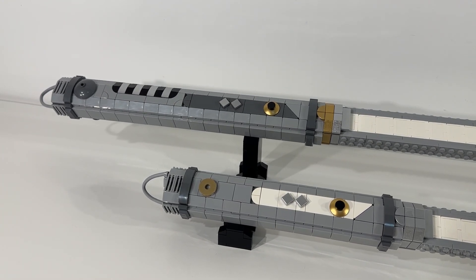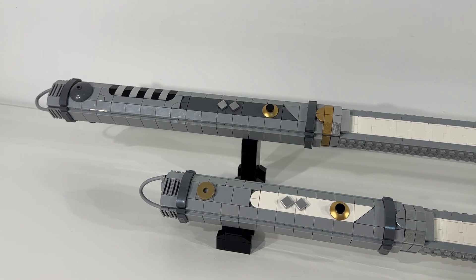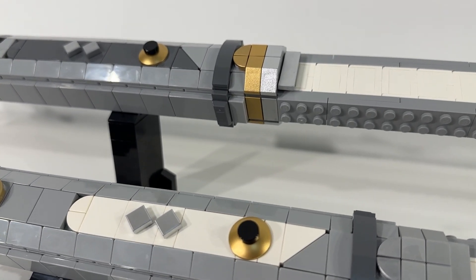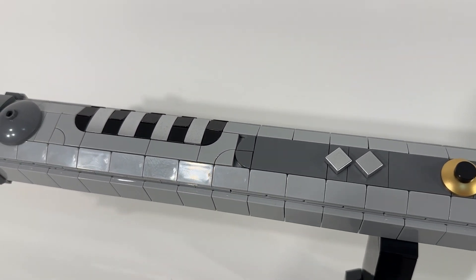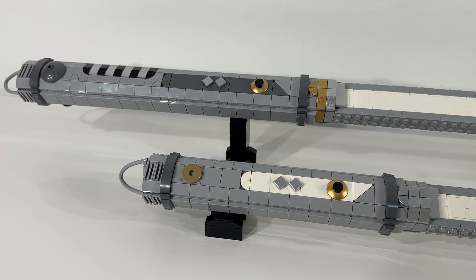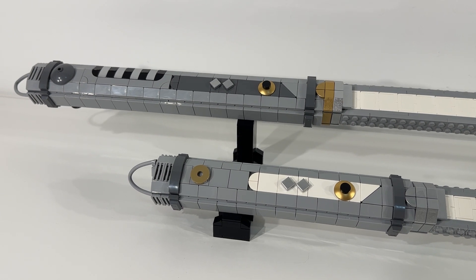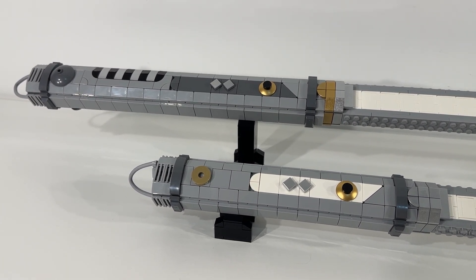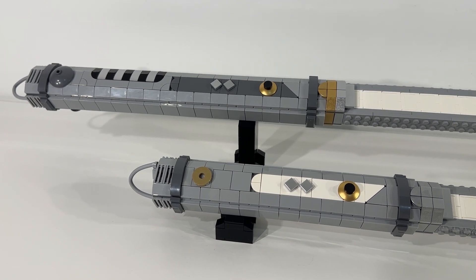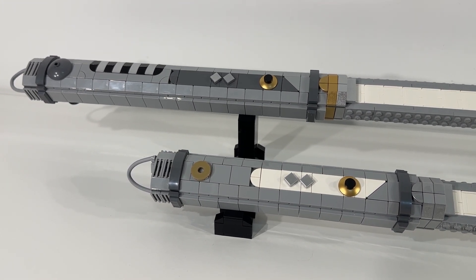I'm really impressed with all the detail they managed to pack into both of these lightsaber hilts. The first thing that really grabs my eye is the excellent gold and silver pieces included in both of them — really neat, and a lot of fun to see the shine that comes off those when they're on display, and something you can appreciate up close when holding the lightsabers. One detail that differs from the actual Ahsoka lightsabers is there's no slight curve to these hilts, but beyond that it's really impressive to see how well they've recreated them in LEGO form.